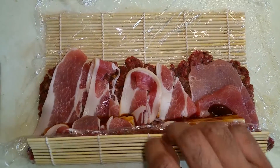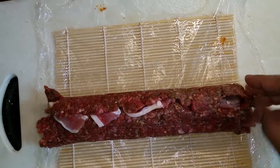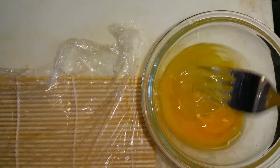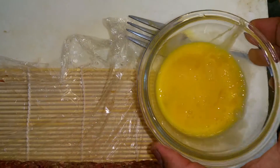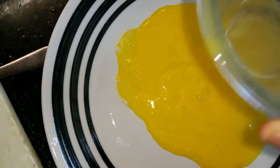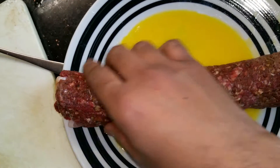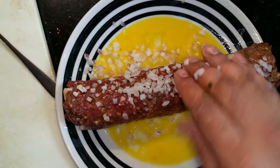Now gently roll up the mat all the way. You have to seal the edges so that the cheese does not melt and drop out. Beat an egg and pour it into a flat plate, then very carefully roll the meat so that it gets coated evenly on all sides.